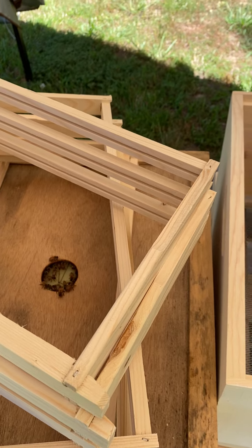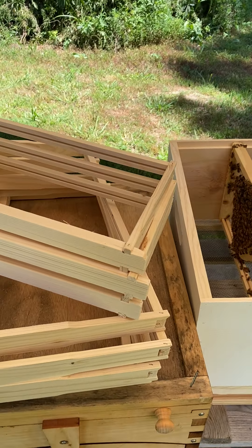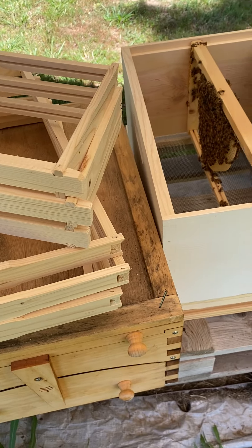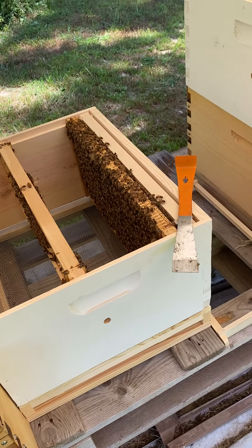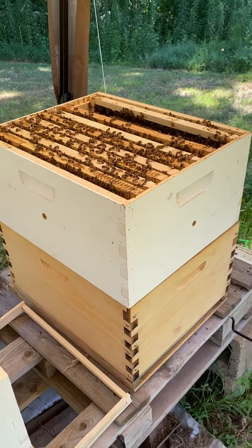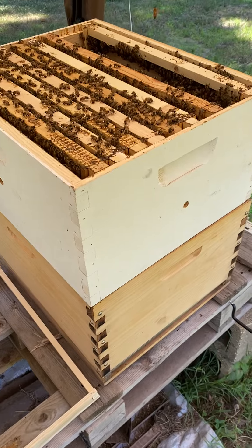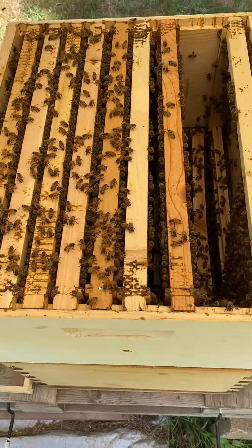Mainly because I want a slower build with this middle hive - I do not want them building so fast. They've been multiplying like rabbits. I'm going to show you again. I don't have my smoker, but I've got my protective equipment on. Please wear protective equipment.